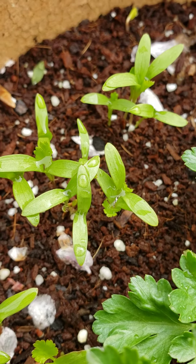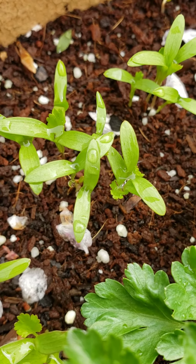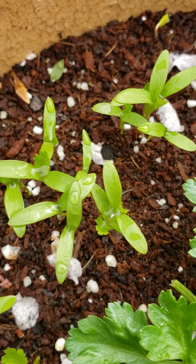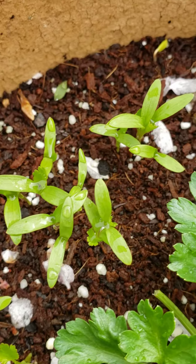I cannot wait, y'all, to use this cilantro in various ways, such as guacamole, chimichurri, vinaigrettes. I love cilantro — there's so much you can do with it.